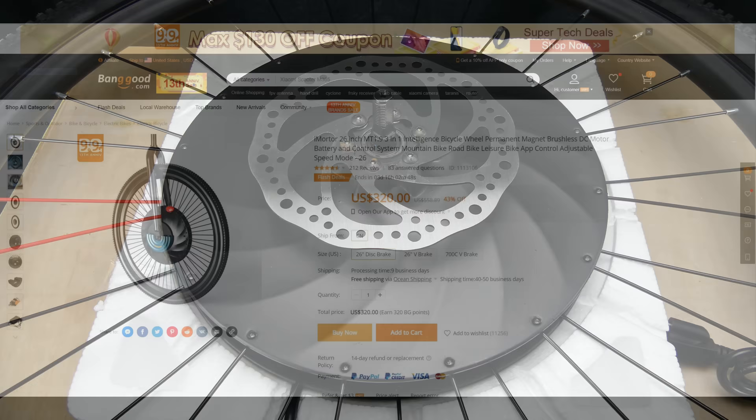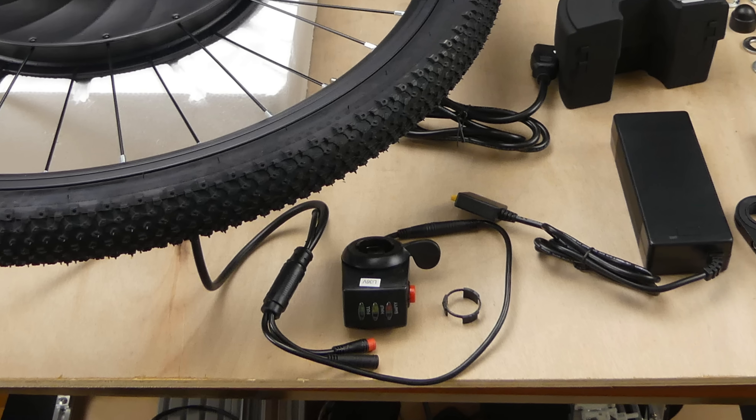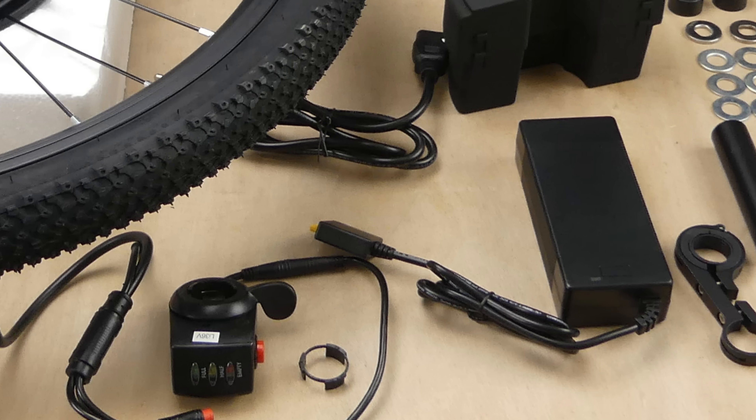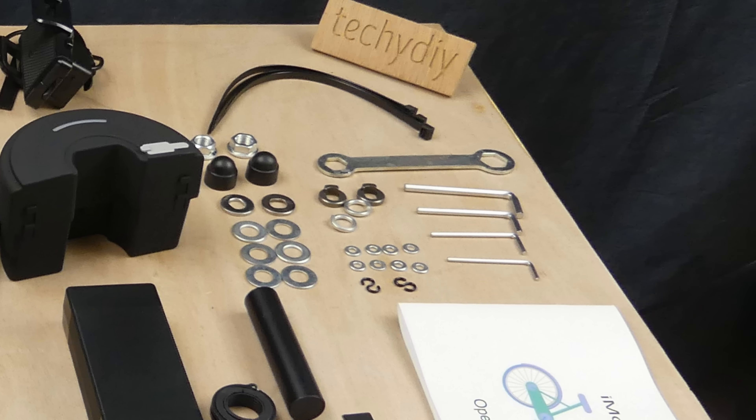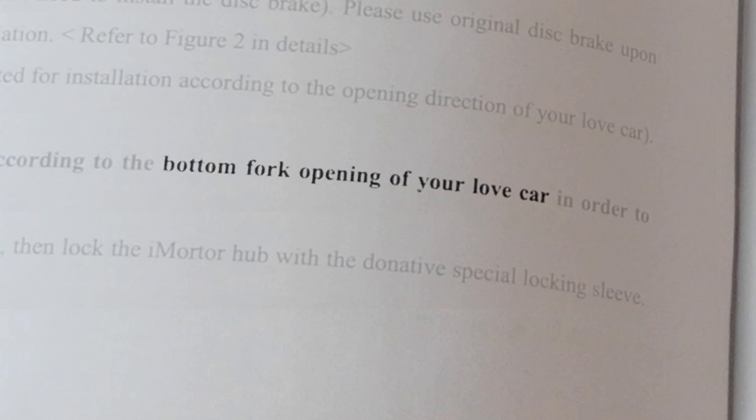There are several different wheel sizes and brake options to choose from. The kit includes the wheel and tyre, a thumb speed control, battery and charger, and a fitting kit. The manual is quite comprehensive including instructions on how to dismantle the motor, but some of it doesn't make an awful lot of sense.